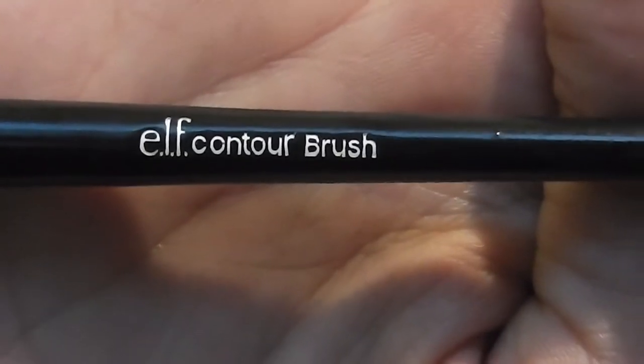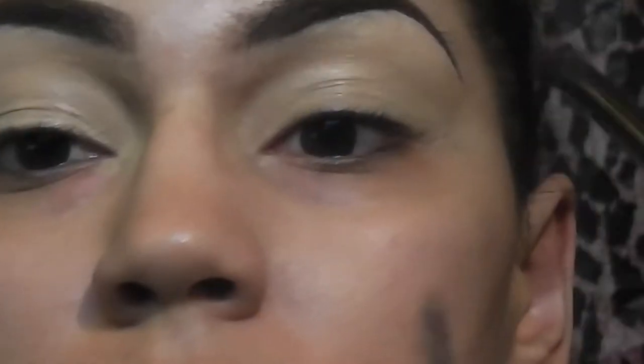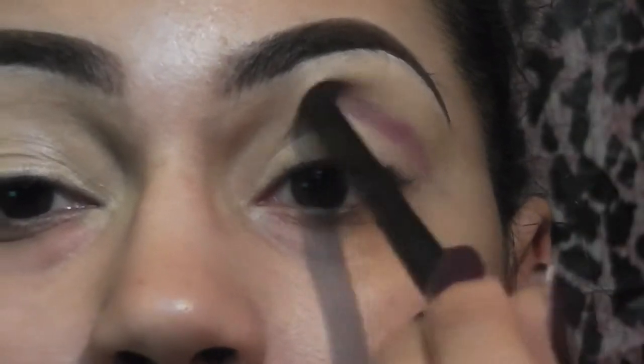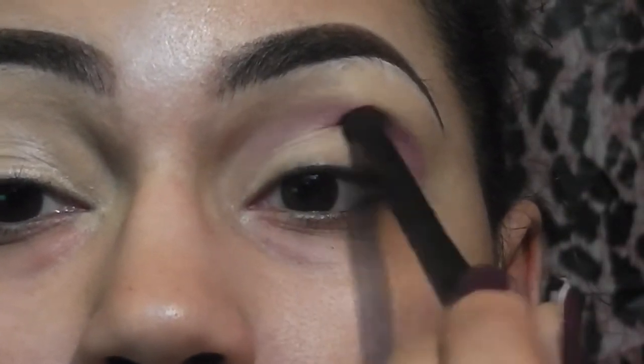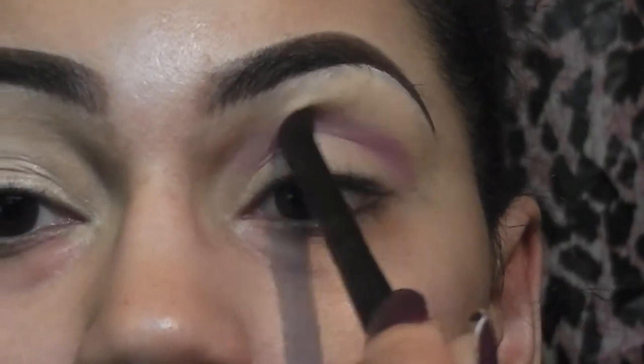I'm grabbing my small contour brush and I'm taking this shimmery violet color which has a hint of pink in it. I'm applying this into my crease going all the way from the outer corner into the inner corner.